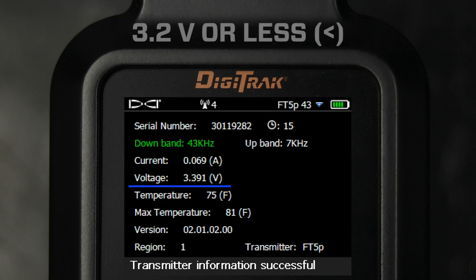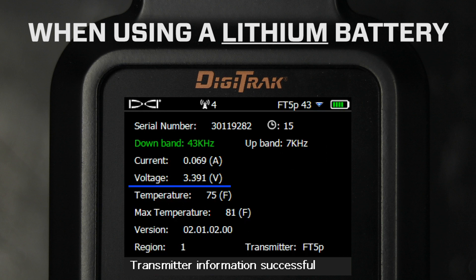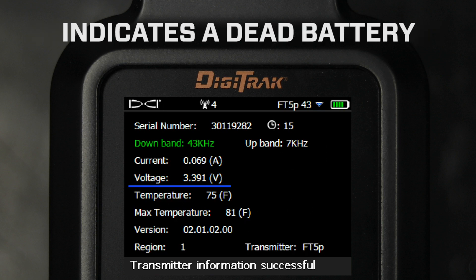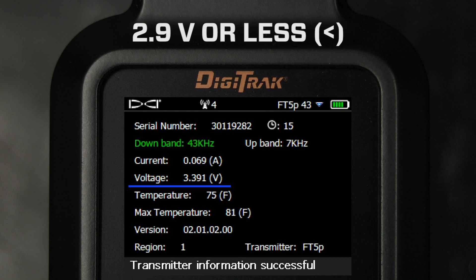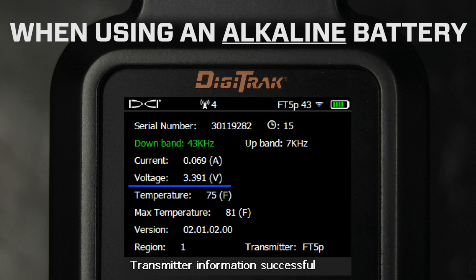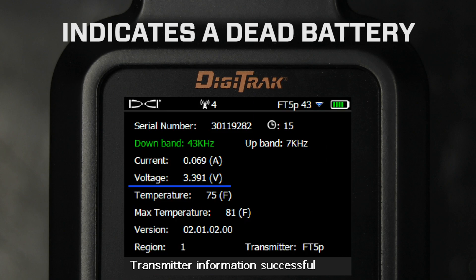A voltage reading of 3.2 volts or less when using a lithium battery indicates a dead battery. A voltage reading of 2.9 volts or less when using an alkaline battery indicates a dead battery.